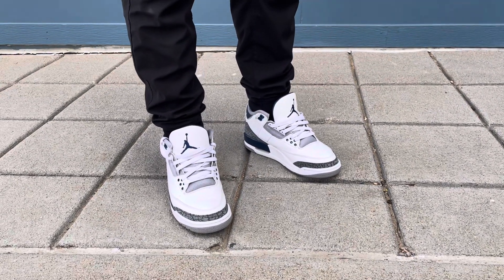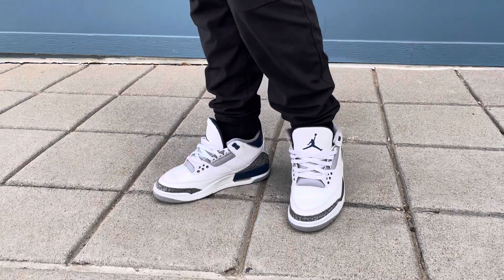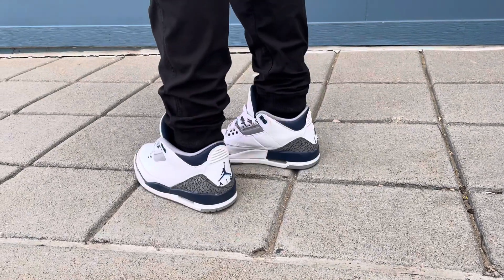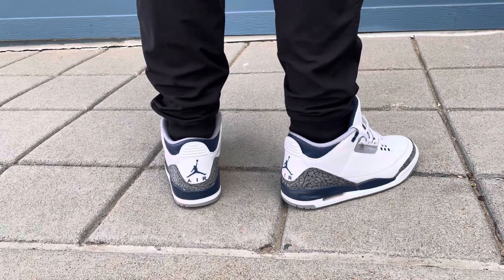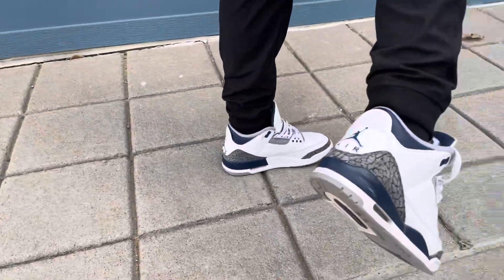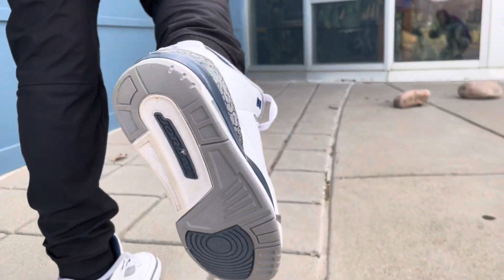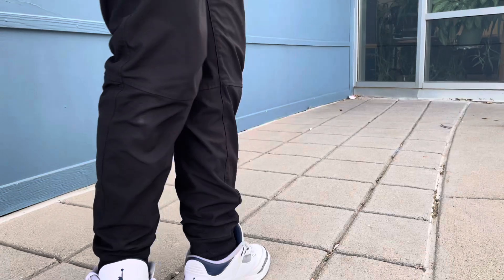Okay, turn and show the button please. No, get this direction. Higher, higher, higher — yeah, I can see it. And the other one.